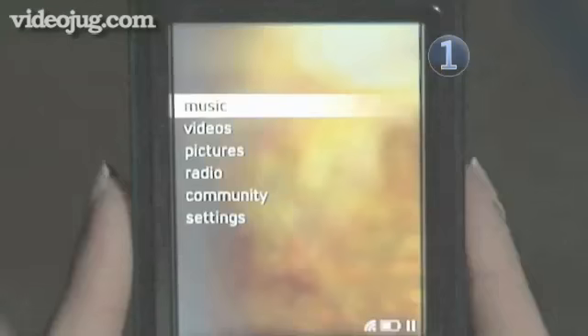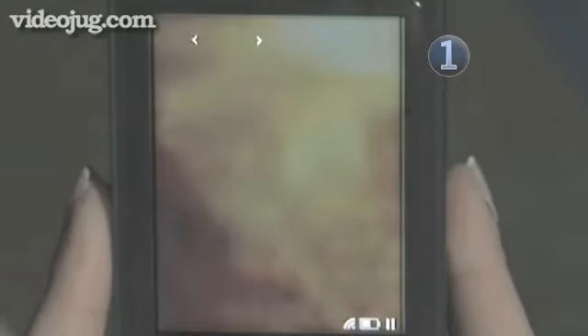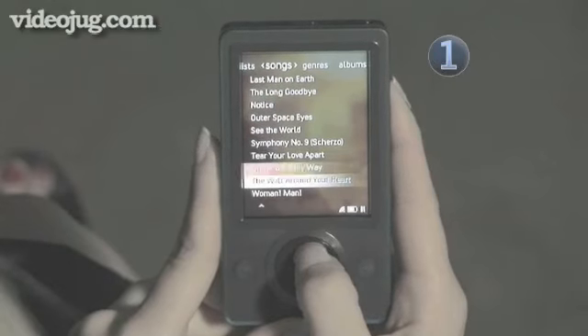Step 1: Play around. Select music from the main menu and scroll through until you find the song you want.